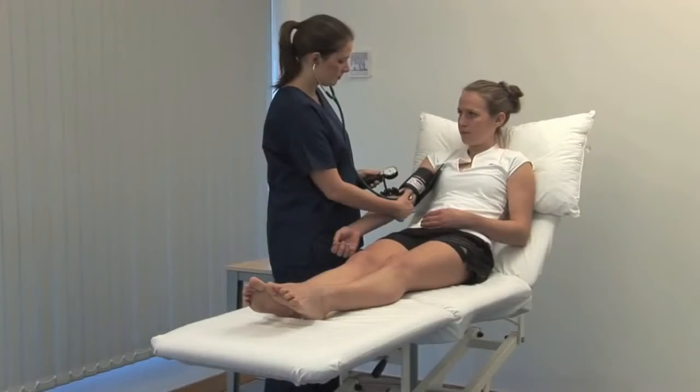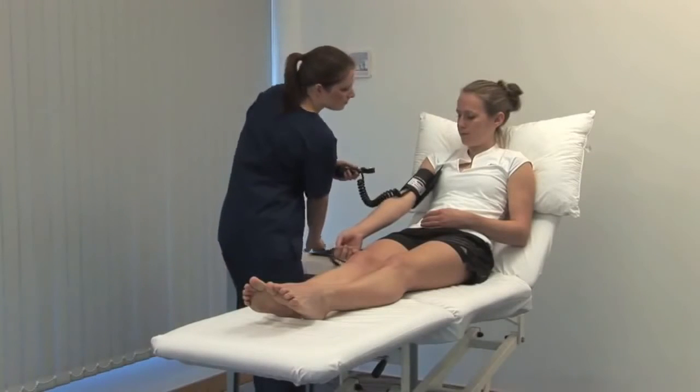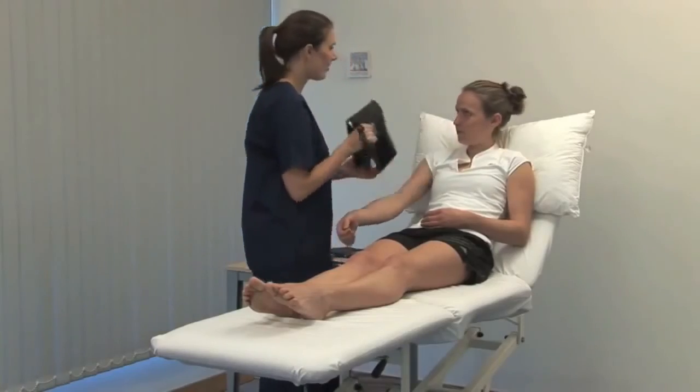Continue to slowly deflate the cuff until the sounds disappear. This value is the diastolic blood pressure. More detail about Korotkoff sounds are in the text. Thank you.